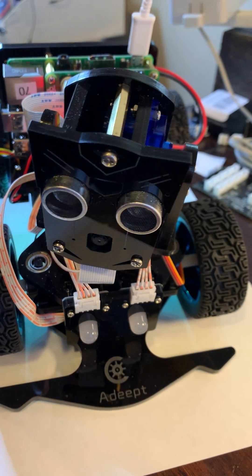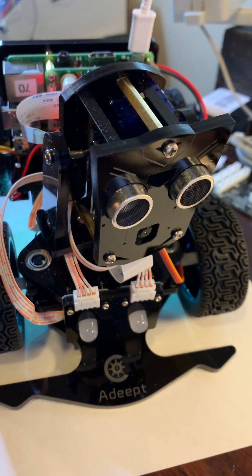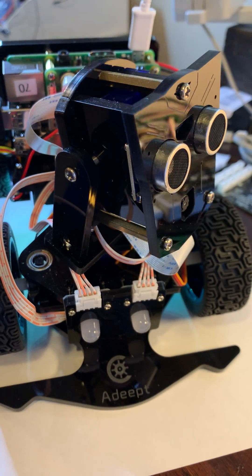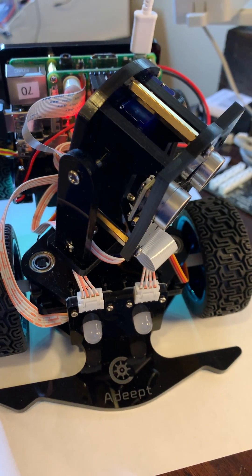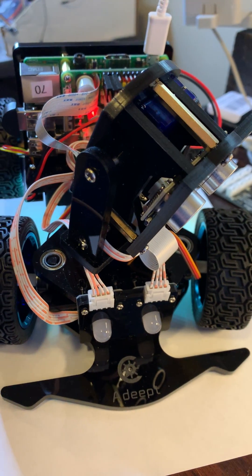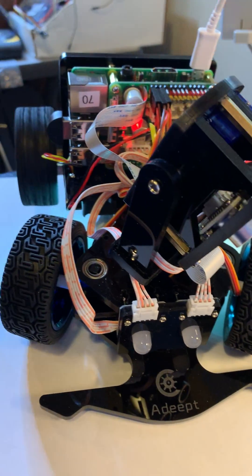Now we have a new piece of software that smoothly turns the servos from one side to another — both head turn and head tilt — and you can also see the wheels turning underneath. Again, that was demonstrating the smooth movement.